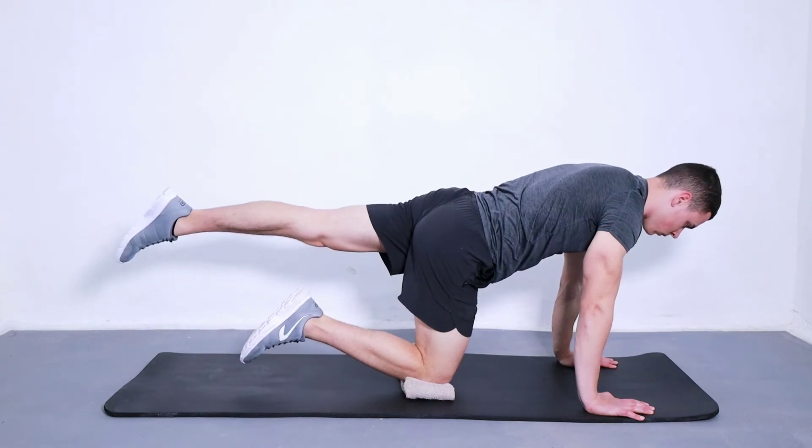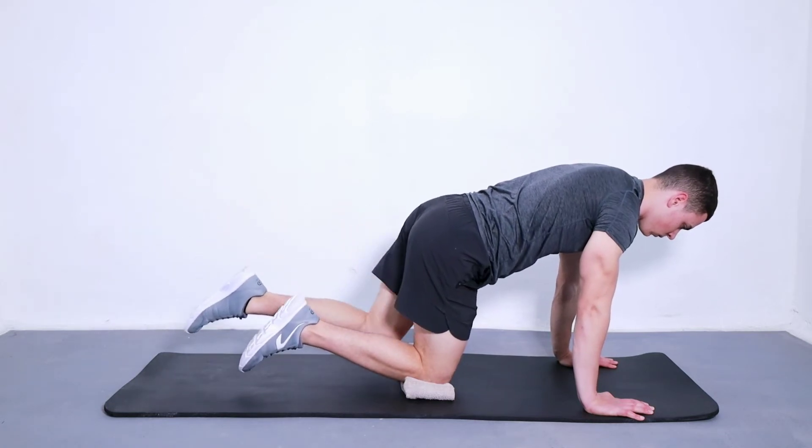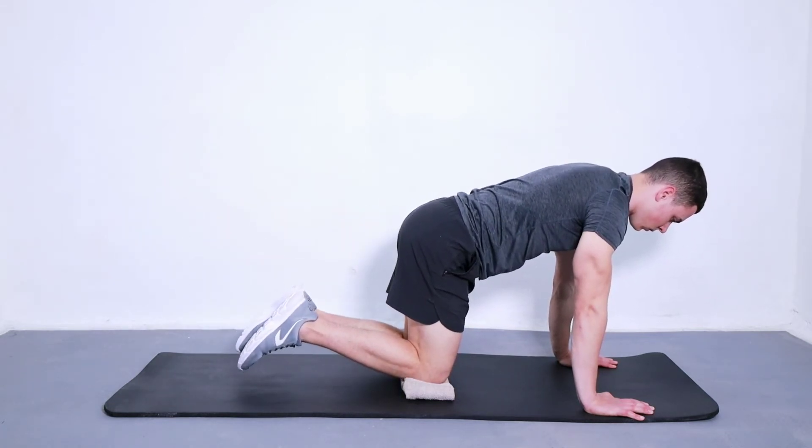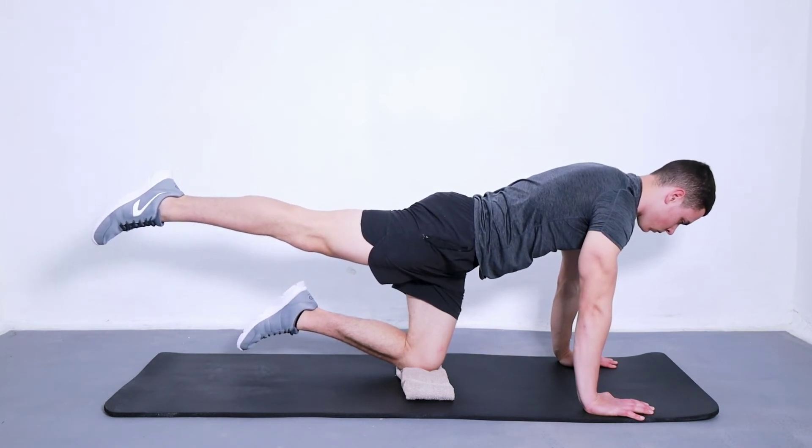The leg that remains on the ground should be bent at a 90 degree angle. Make sure to keep both legs in a straight line from front to back. You will feel the burn in those glutes. Repeat 10 times with each leg before resting for 10 seconds. Do two sets of exercise, resting for 30 seconds between each set.